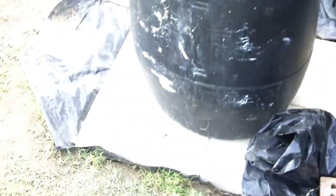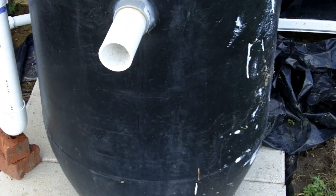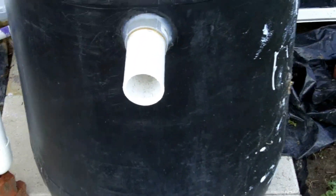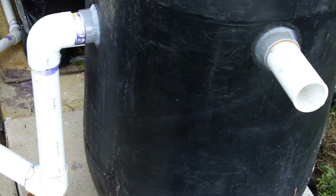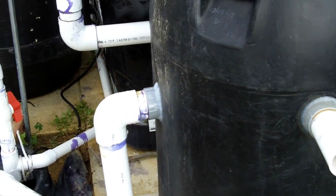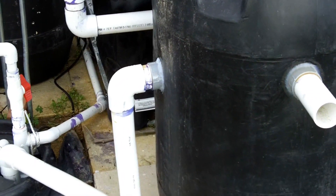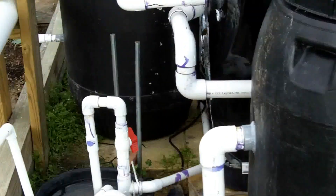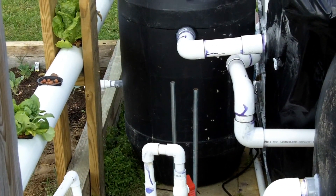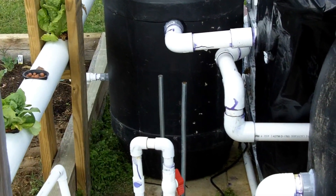The biofilter is doing good and the swirl filter seems to be doing good. I did have that pipe coming out there — I've got it plugged on the inside, but I needed to drill another hole and put another bulkhead just to do it the way I really wanted it. We'll give it a few weeks — I don't know how long it'll take to build up waste in the bottom of the barrel — and then draw some off and put it on my plants.